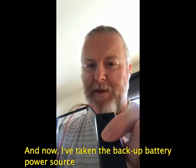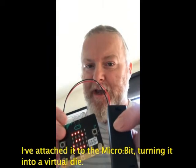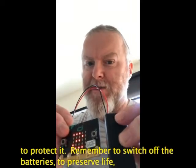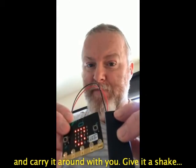I've taken the backup battery power source, attached it to the microbit, and turned it into a virtual die. You can pop it in your pocket or put it in the anti-static bag to protect it. Remember to switch off the batteries to preserve battery life and carry it around with you — give it a shake and there's your number.